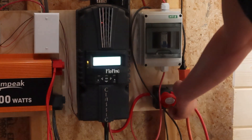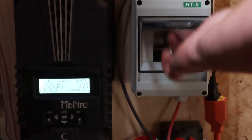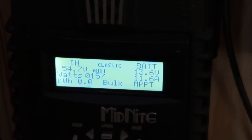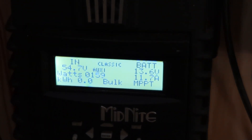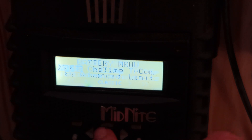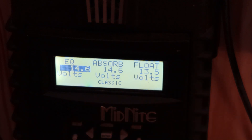I'm going to flip on the charge controller. The sun's about gone for today, but I'll flip the solar switch on and see if we have any watts coming in. I still have about 158 watts coming in, so it'll begin to charge. We're at 13.6 volts. Going into the charge controller settings — the charge voltage is set to 14.6, 14.6, and 13.5 on the float, so that should be good.